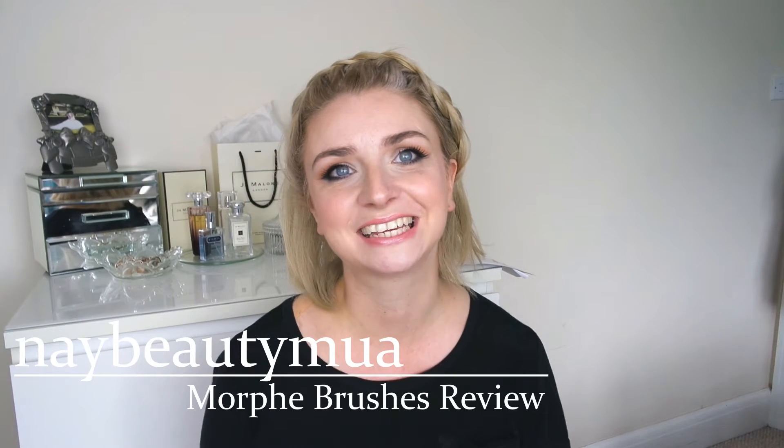Hi everyone and welcome back to my YouTube channel. I sat down thinking I'd write a blog post about one of my favourite subjects at the moment, the Morphe brushes, but I had so much to say that I thought it would be quicker to just sit in front of the camera and tell you how much I love these brushes. So let's get straight into it.